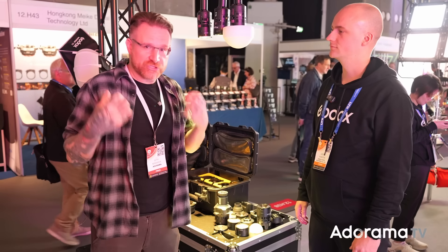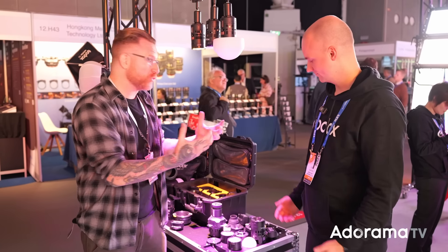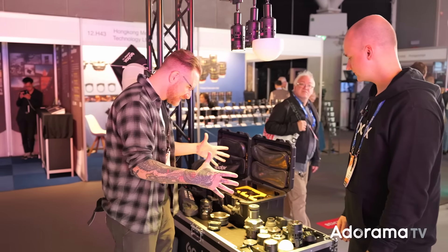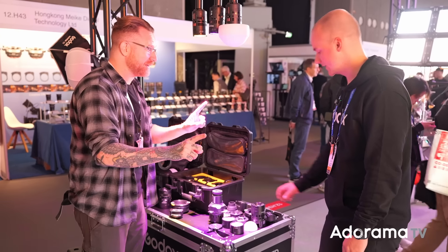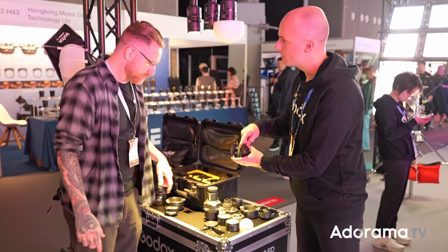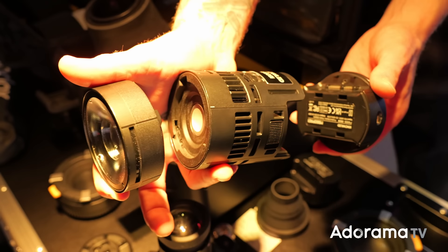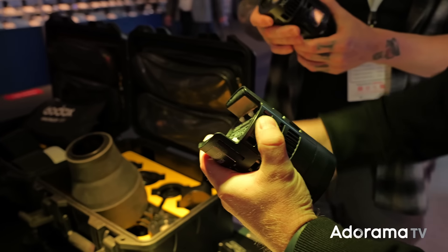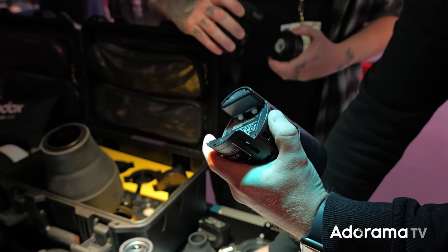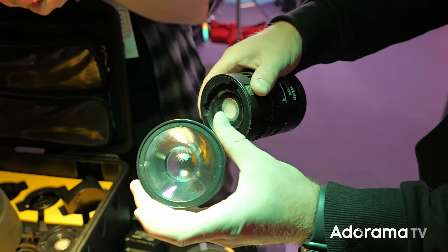Got to swing by the Godox booth because there's always so much coming out from Godox. I wrangled Lester over here to give me a walkthrough of the MS60 — a modular 60-watt system. On the back you have different power solutions: a battery pack you can slide in, rated for about 70 minutes at 100% output, or an AC modular that's part of the closed system.